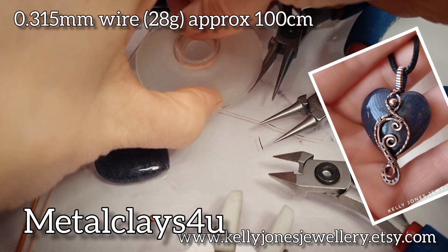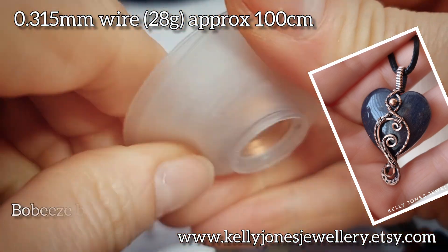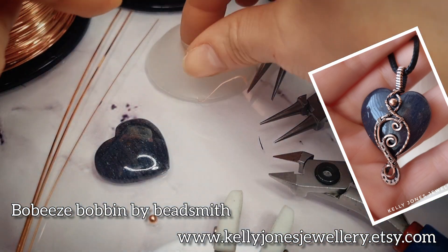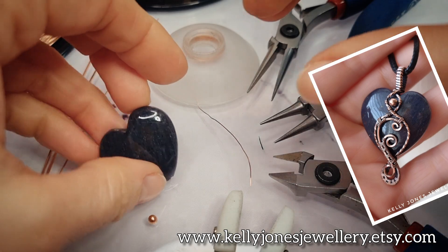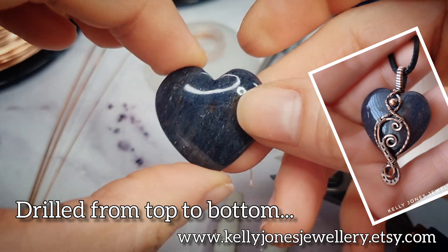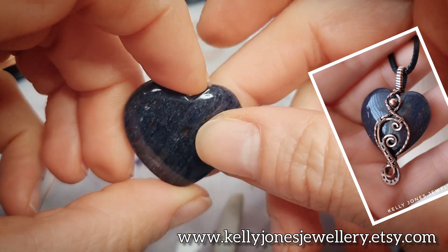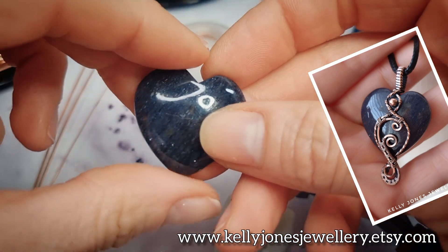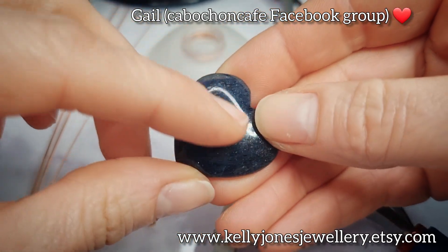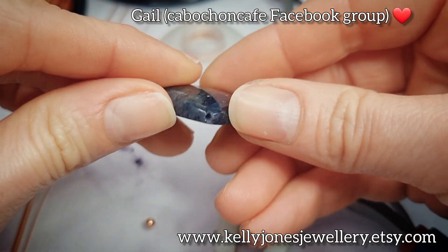I've wound my weaving wire onto a bobbin - this is a Bobeeze bobbin by Bead Smith. If you don't have one you can just cut lengths as you go, but these are really handy to stop the wire from flailing about. I've got a drilled heart stone - you can use any size you like. If yours is the same size as mine your wire lengths should be the same; if slightly bigger or smaller, add or take a few inches. My stone is 25 millimeters by 25.